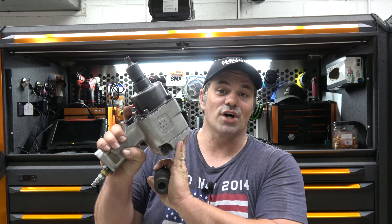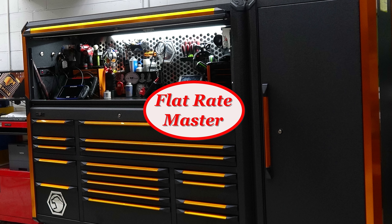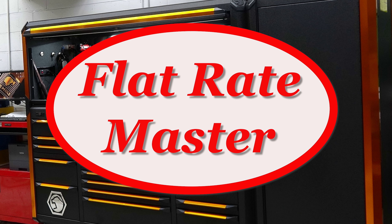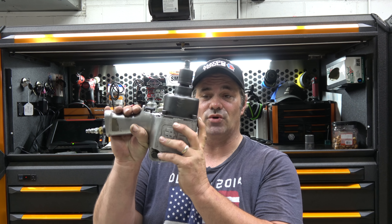I'm the Flat Rate Master, and today we're talking about the Honda Special Tool. For years, this was nicknamed — and still is — the Honda Special Tool.